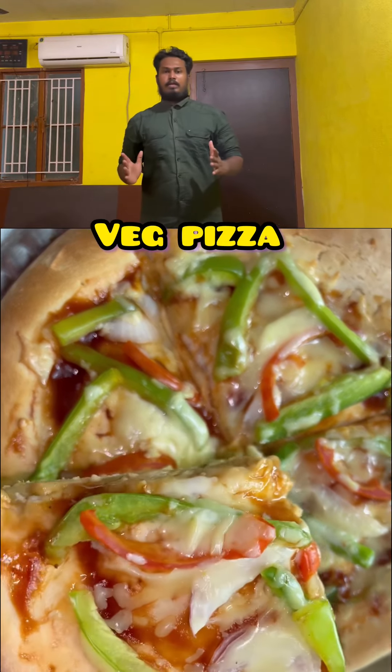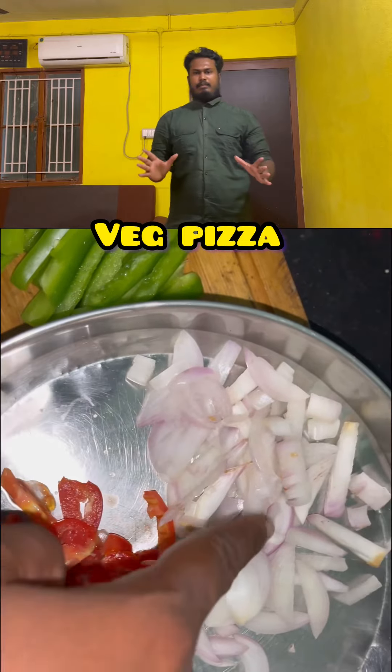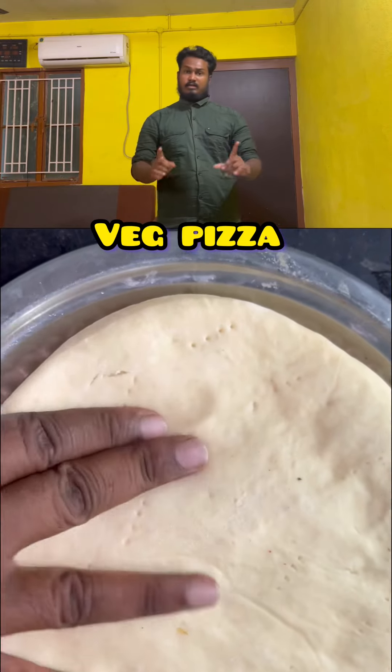Today we are going to eat veggie pizza. This recipe will be better.